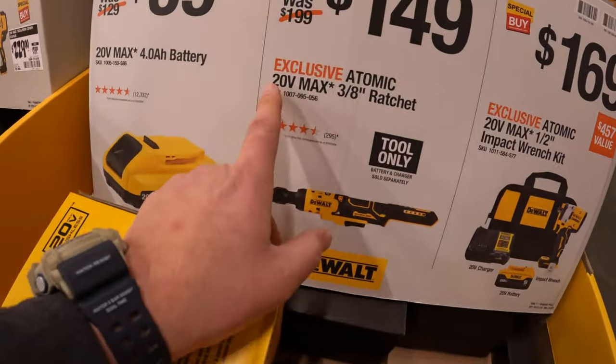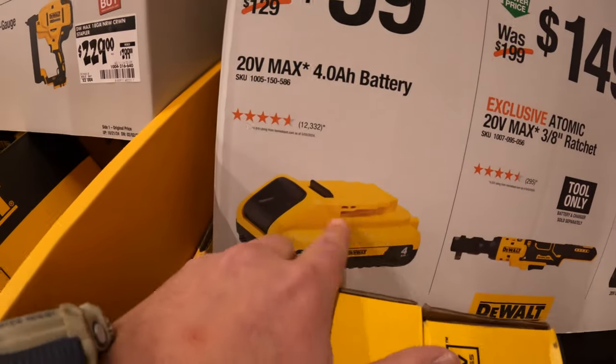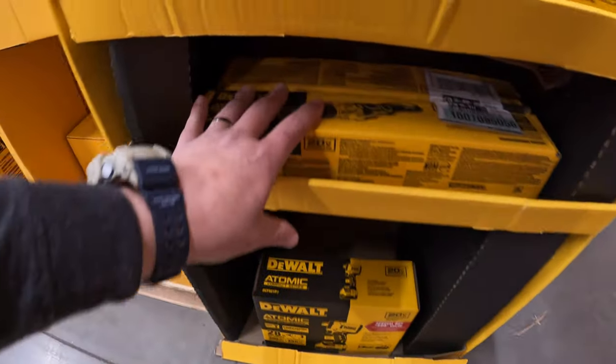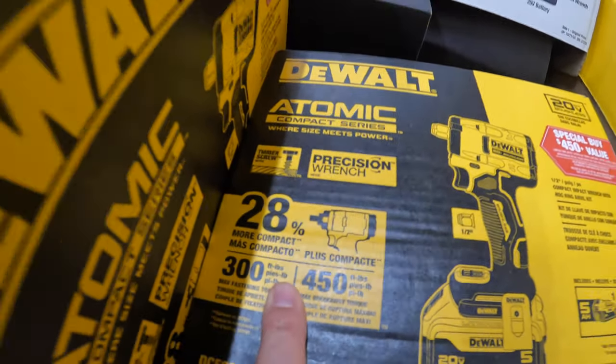$149 for the Atomic 3/8-inch ratchet. And then $59 for a 4 amp hour battery with 21700 cells. They do have the ratchet in stock at this location. That is a darn good tool.